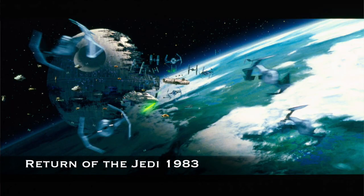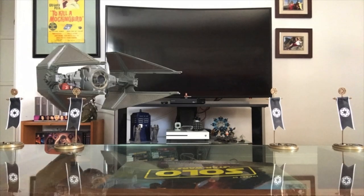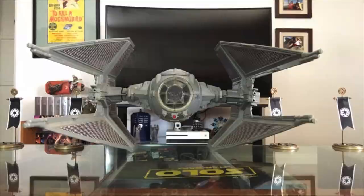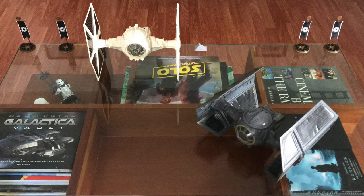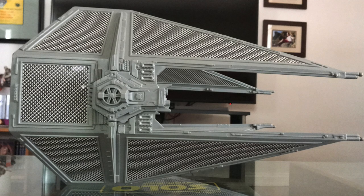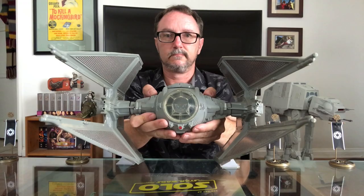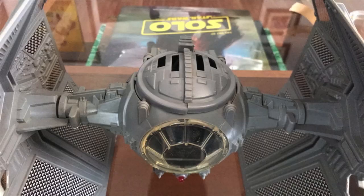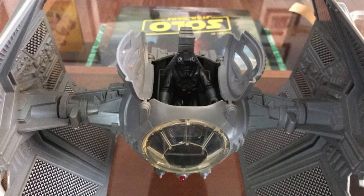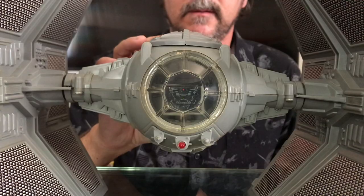The TIE Interceptor first screamed across our screens in 1983's Return of the Jedi. I love the streamlined design and the additional four laser cannons. The excellent toy landed in 1984. It reuses the same cockpit from all previous TIEs, but cast in a new color. The new Interceptor-specific solar panels came with stickers that you apply, the same as all vintage TIE Fighters. The cockpit has an opening hatch and a raisable seat for your TIE Fighter pilot, and it also comes with Kenner's battery-operated sound effects and light.